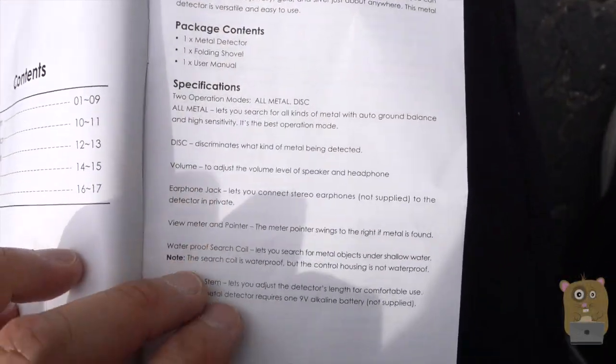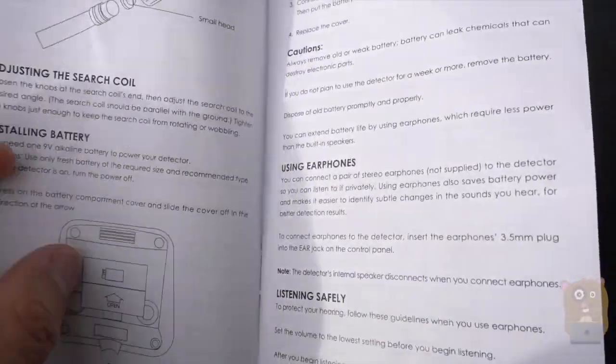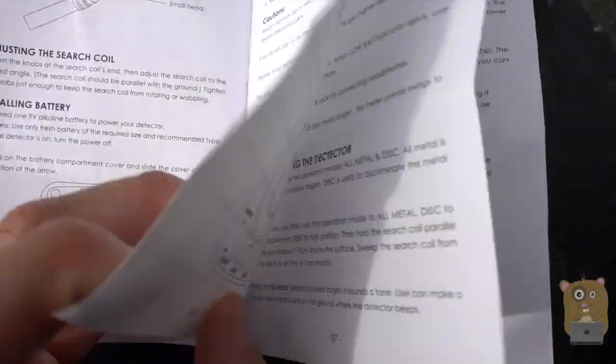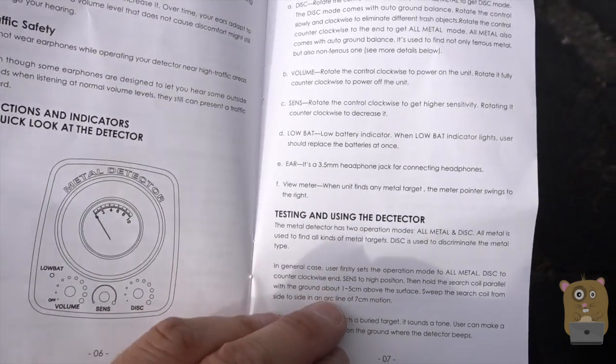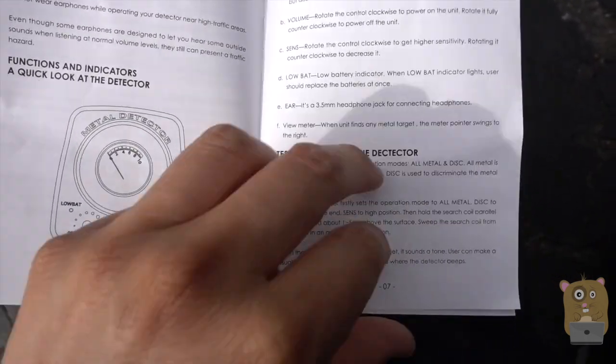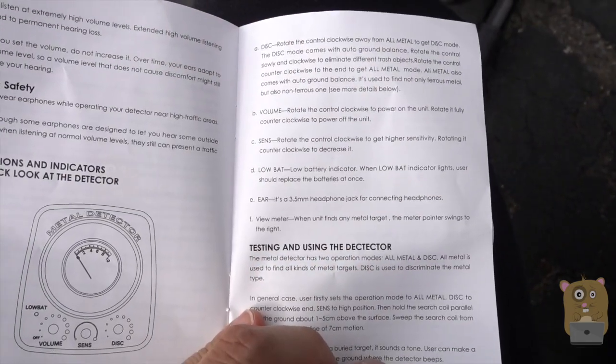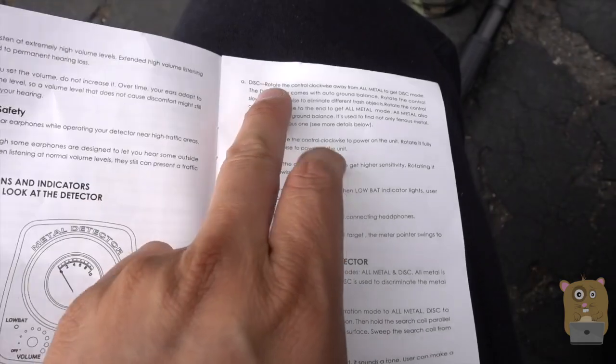Here are the specifications for it. It talks about assembly, which I just mentioned, using the earphones, and some tips. Testing with the detector — here are some of the instructions on using the volume, the sensitivity, and also the disc.